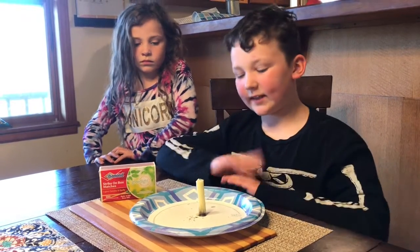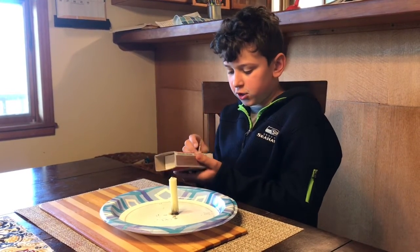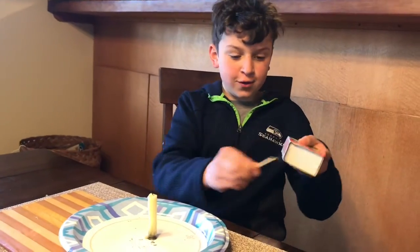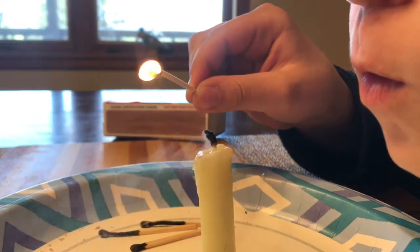Now that we have what we need, Logan, what do you like to do? Experiment! All right. For this experiment, you guys want to make sure you have adult supervision first. Strike your match, light your candle, then the match is not touching the candle.